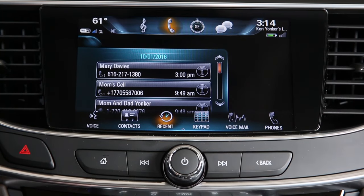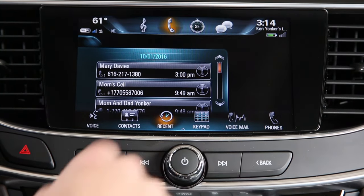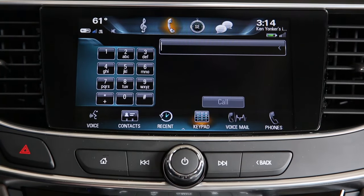Once your phone is connected by Bluetooth, you can see recent phone calls, you can listen to voicemail, and you can make hands-free calls.